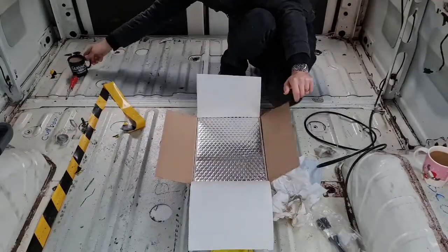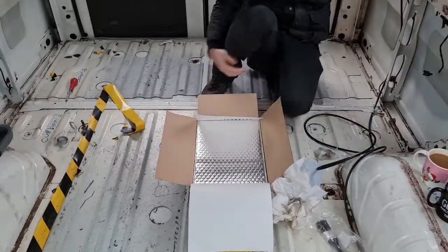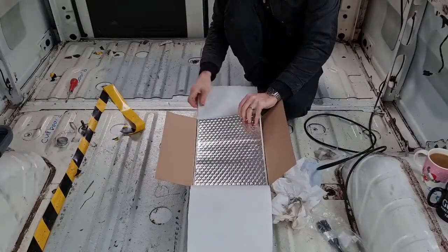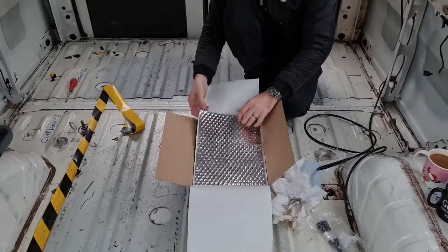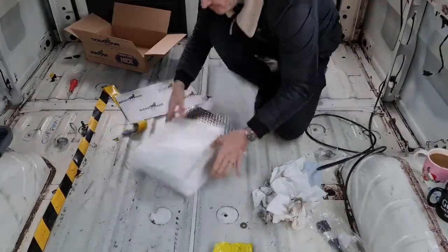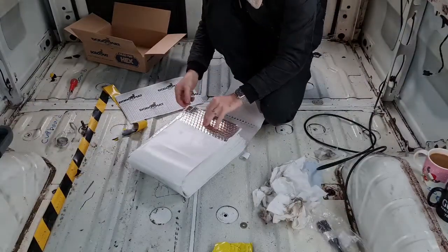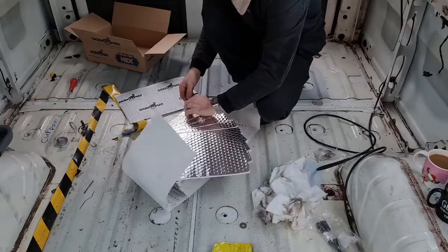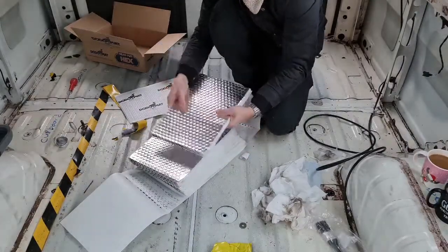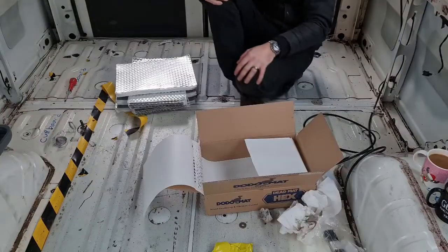Right guys, so these are the panels for the sound deadening. I've got a box and a cup of coffee. Let's have a look — I hope we're going to have to count how many we've got and work out where they're all going. One, two, three, four, five, six, seven, eight, nine, ten... so we've got 25 sheets per side.